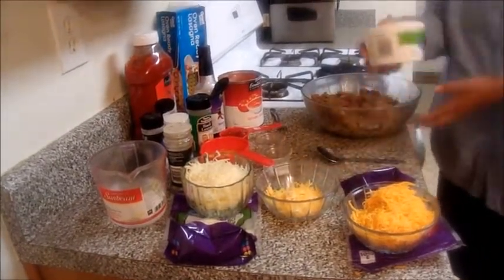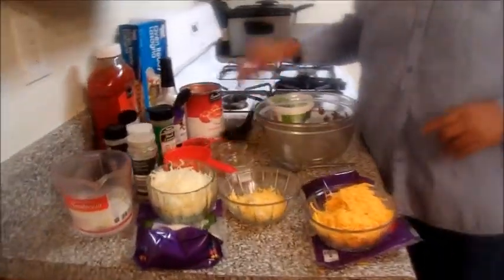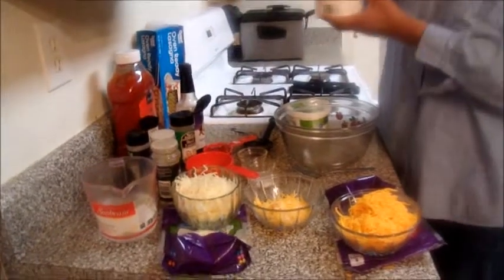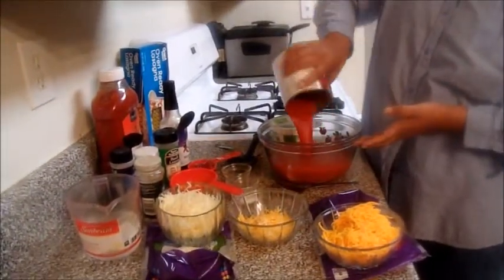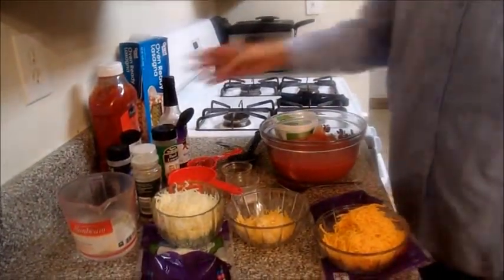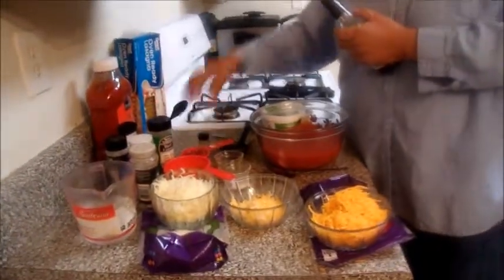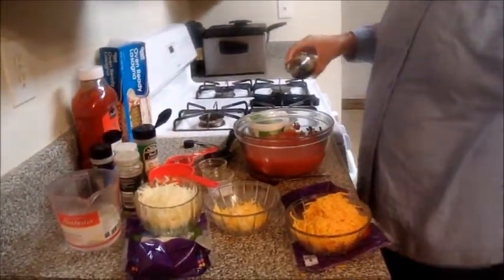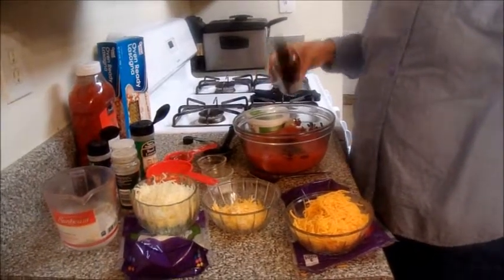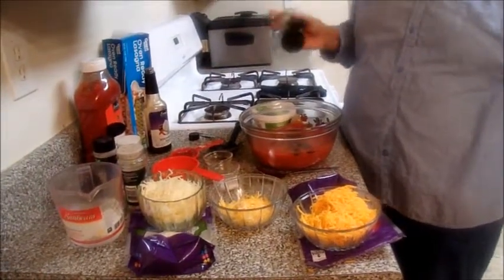First thing we're going to do is go ahead and make our sauce. We're going to add our can of tomato sauce — about a 15-ounce can. Then we're going to add some Worcestershire sauce, about three or four dashes or more, however you like. I usually use Worcestershire sauce in my food. Then we're going to add about a teaspoon of basil.